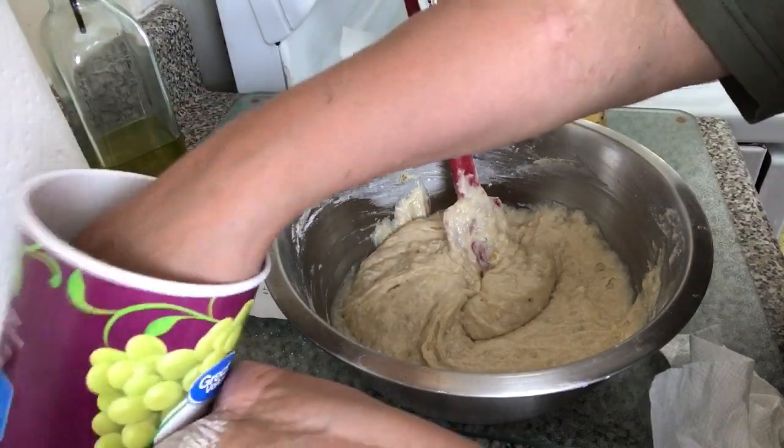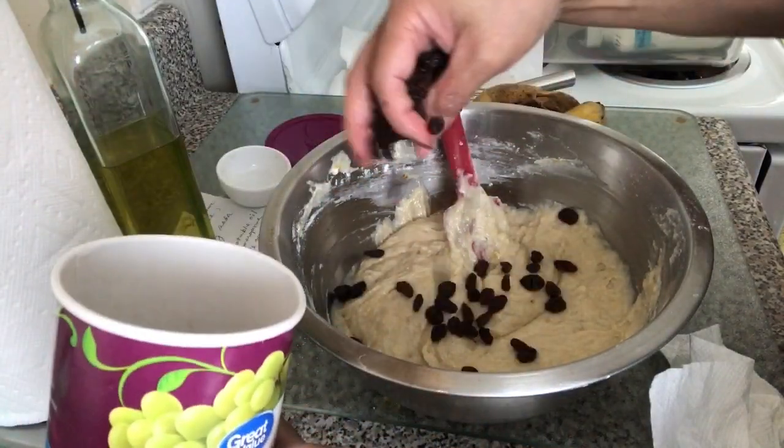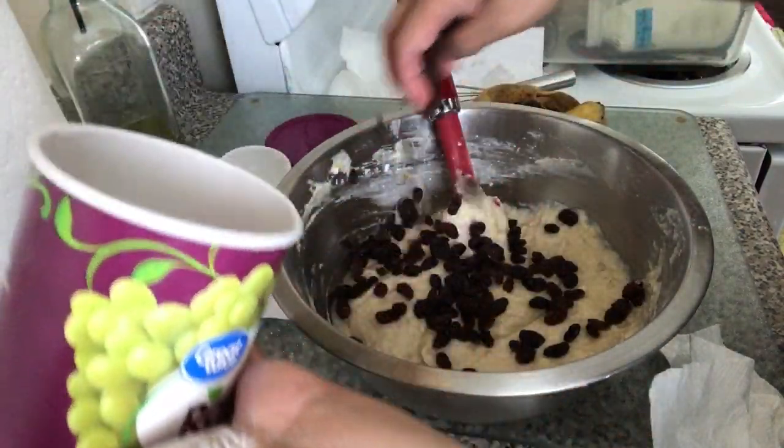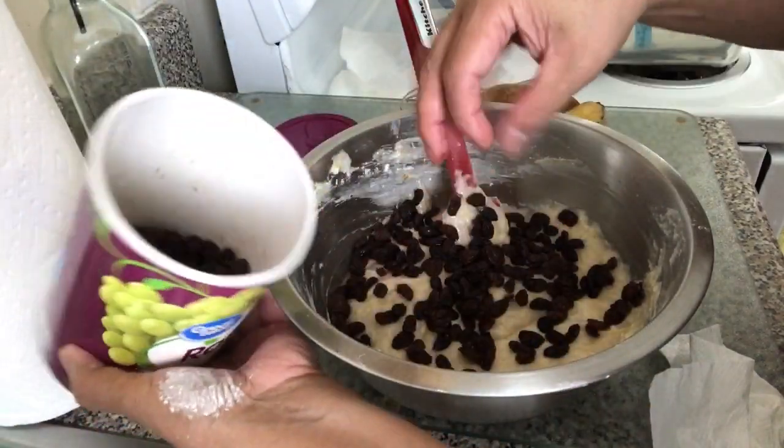Then I'll add raisins. You can add raisins — try it if you like.